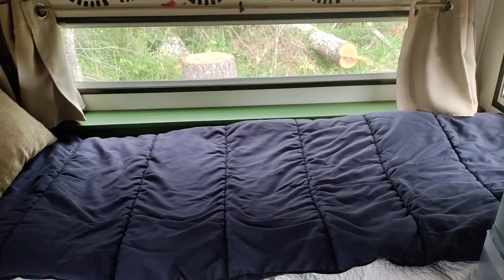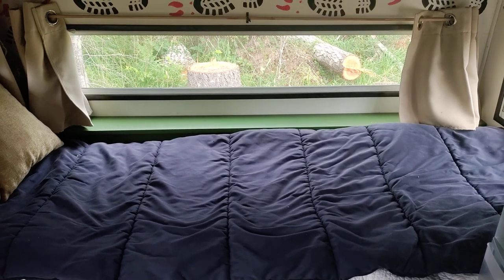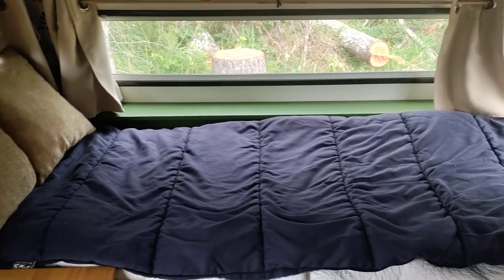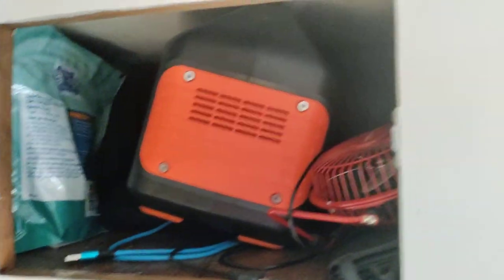I got rid of the table in the back — usually all these little trailers have a little dining area back there — so I just put a bed back there instead and it worked out really nice. Up here is where I keep my Jackery and some of my electrical things.